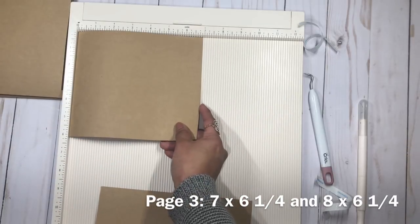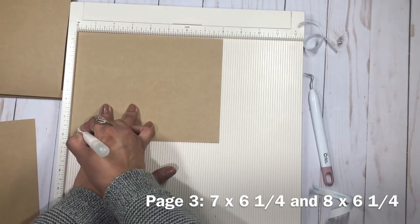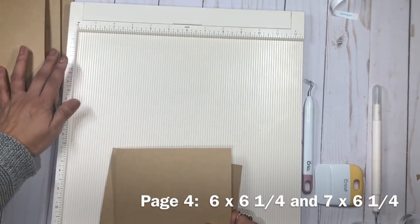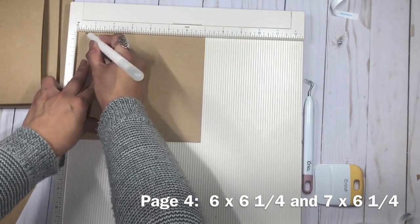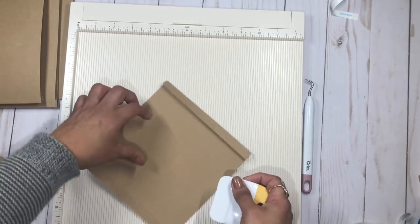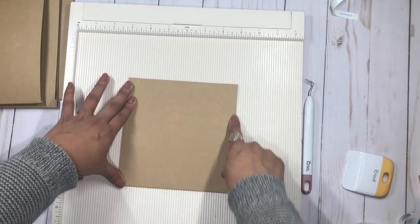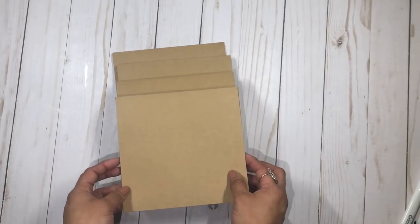The third page is one inch smaller again — you need a piece of seven by six and a quarter and a piece of eight by six and a quarter. Score half an inch on each side and join the two together. For the last piece, cut six by six and a quarter and seven by six and a quarter, score half an inch on the seven-inch side, and join them. Now we have our four pages, all different sizes — that's what I mean by a cascade album.